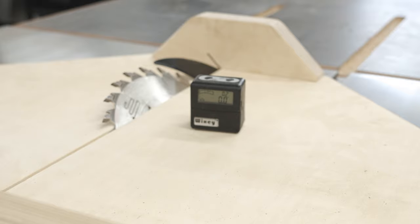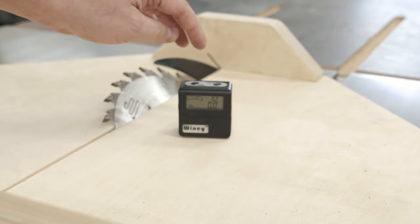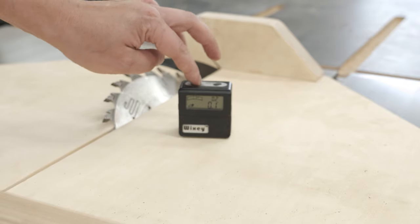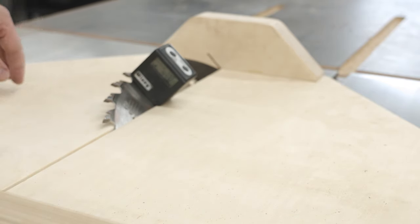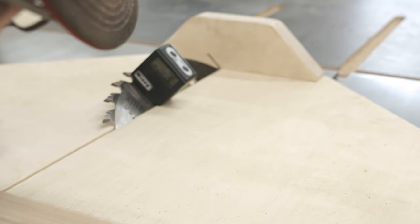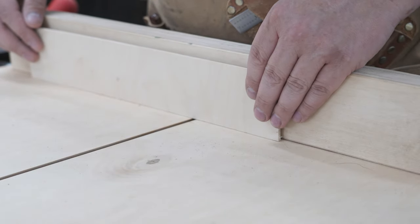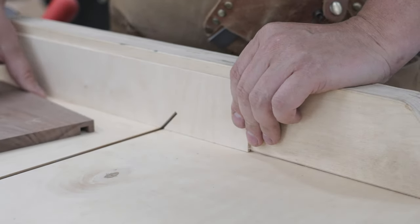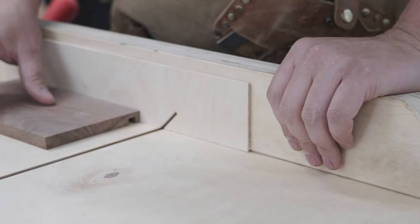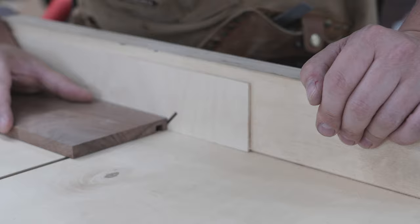Once we get the dados cut, we'll go ahead and cut the miters. I'm using my digital gauge and referencing my sled, then just checking to ensure that my blade is at 45 degrees. I'm going to double-side tape a scrap piece of wood to my fence — the sled is kind of old so it's taking some abuse — and I'll make a kerf on that scrap piece. This will ensure that I get a very accurate cut.